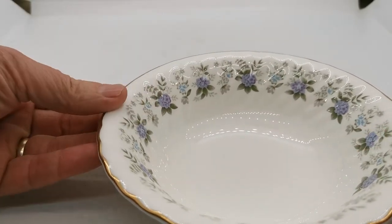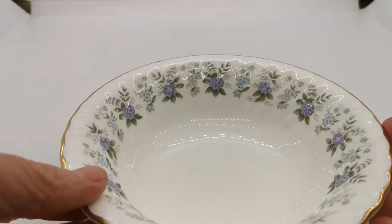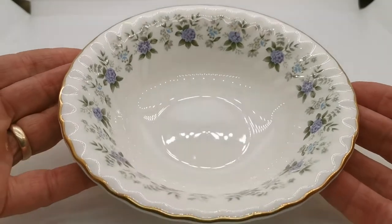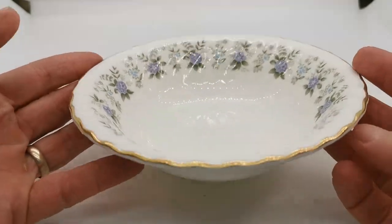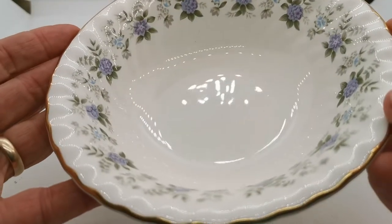The molding relief on the rims comes up over the edges and gives this semi-scalloped rim effect with the gilt on the upper aspect of that. So very pretty overall effect. The condition on these — just let me reflect the glaze for you.